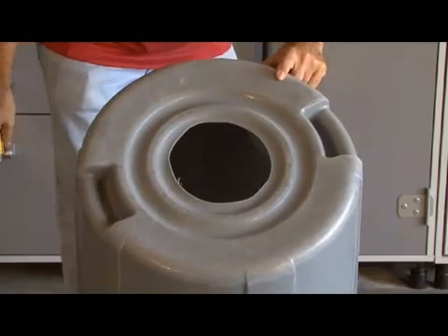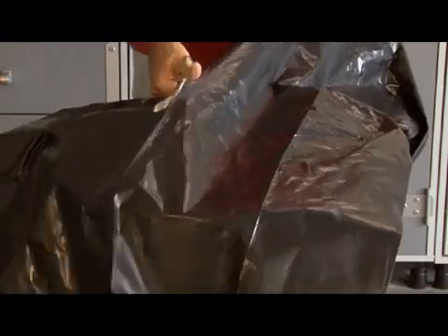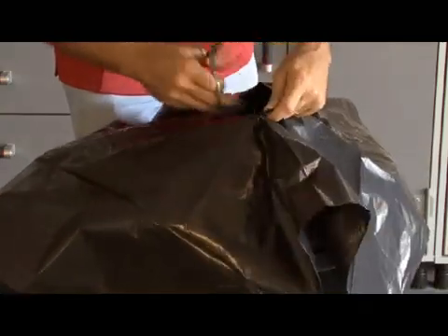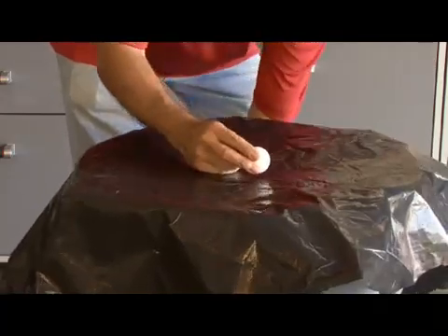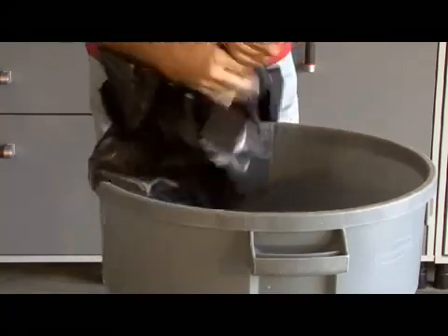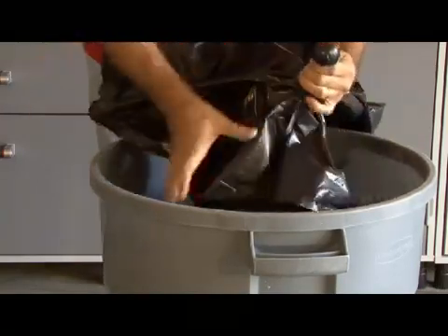We've got our 6-inch hole cut. Now we're going to cut open our trash bag — we just need a large enough piece of the bag to cover the large hole in the trash can. Then we're going to take our ball and just kind of wrap the plastic bag around it.